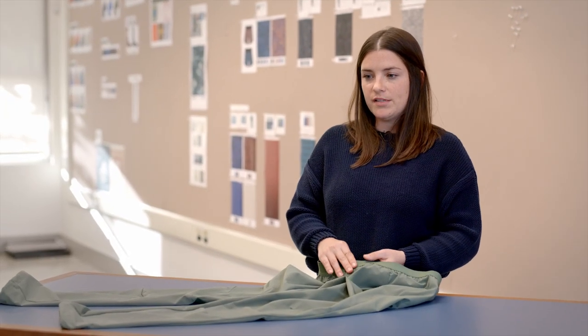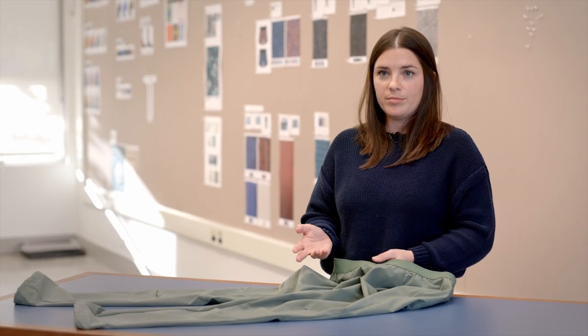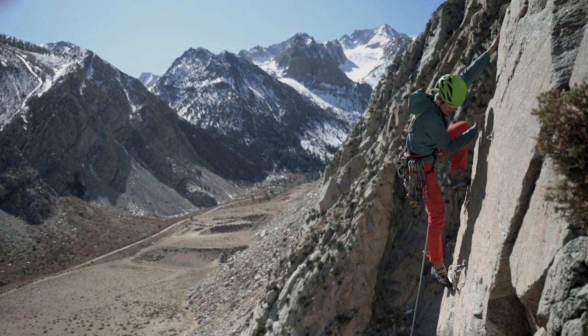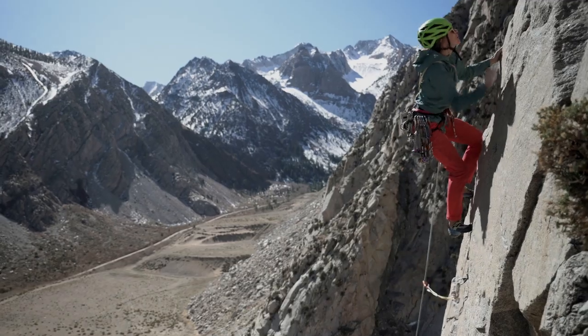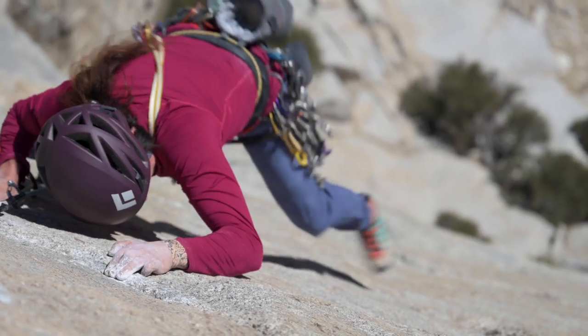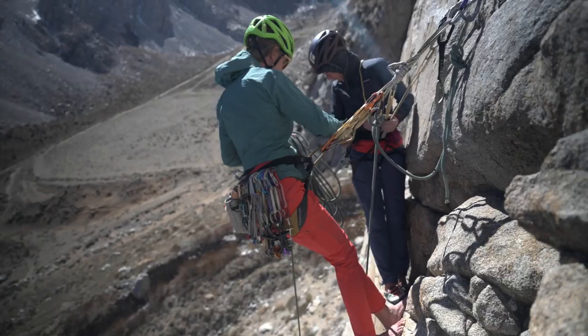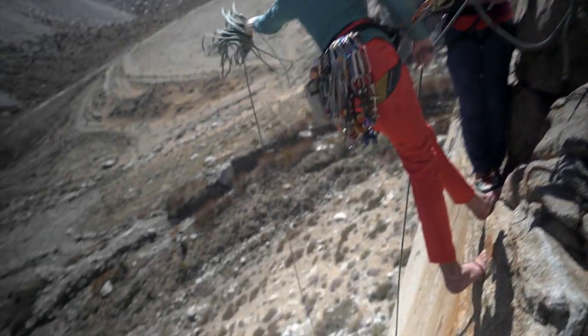For this project and specifically this pant, our previous RPS was well-loved by our ambassadors, so they had a lot of involvement and feedback on this one. The Shambo has kind of become a little bit of an athlete favorite. Duarte over in Europe loves these and climbs in them all the time, and they're now Brittany Griffith's new favorite pant. From Alps conditions to desert crack climbing, they've become a new go-to pant for a lot of our athletes.